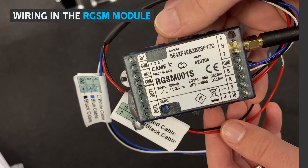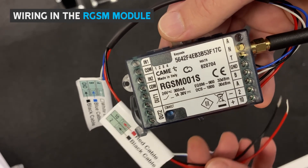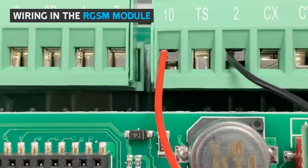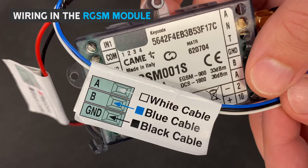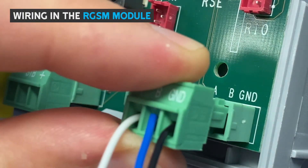The RGSM module comes pre-wired, making it quicker and easier to wire into the main control board. Wire in the power by connecting the corresponding wires to terminals 10 and 2 on your control board. Connect the data cables by connecting A, B and GND to the control board.